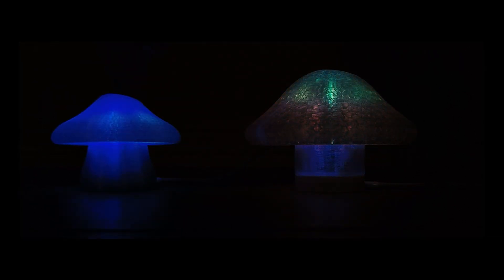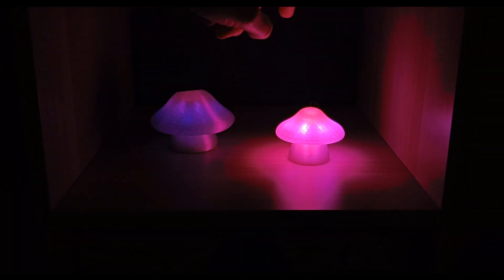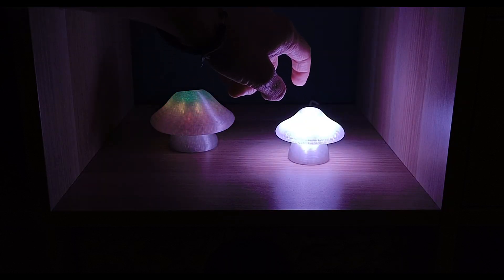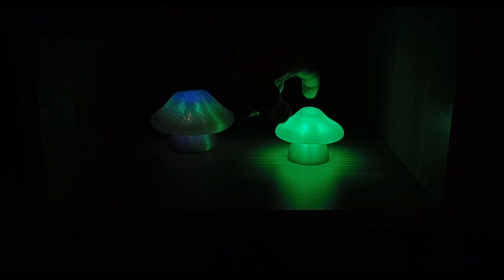In addition, with the ESP32 connected to Wi-Fi, it will have an NTP sync clock and let you set an alarm that will turn on the TinyMush with a red wave of light.